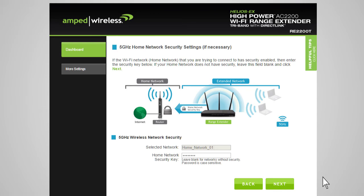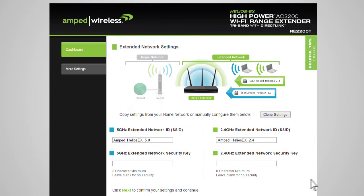After you have selected your wireless network and entered the security key, click Next. The Extended Network Settings page allows you to configure settings for your extended networks. The range extender provides two extended networks: a 2.4 GHz extended network and a 5 GHz extended network. The Extended Network ID is the identification name of your extended network that users will use to connect to it. This name should not be the same as your home network.